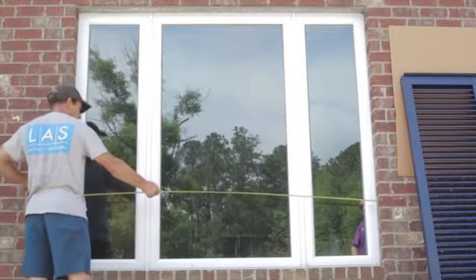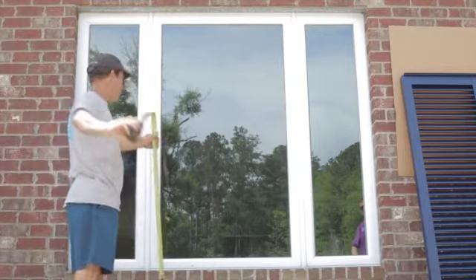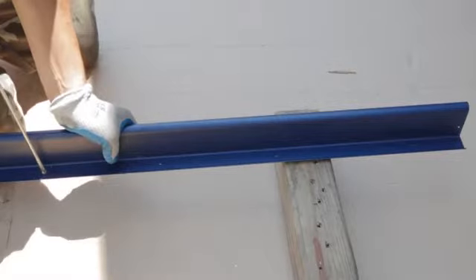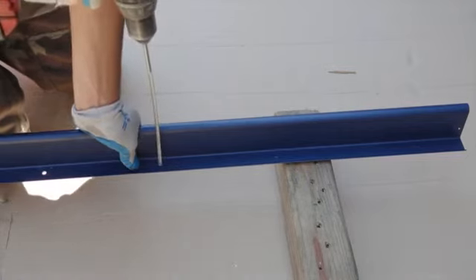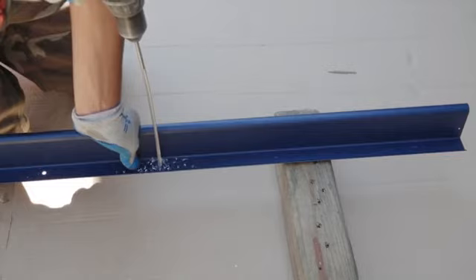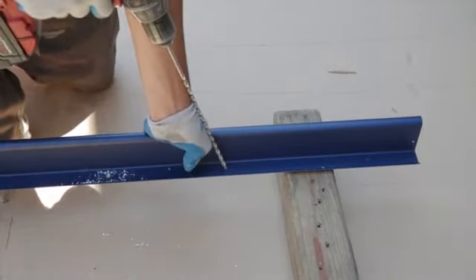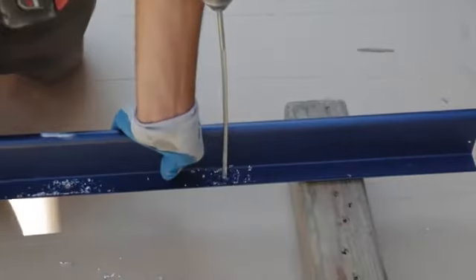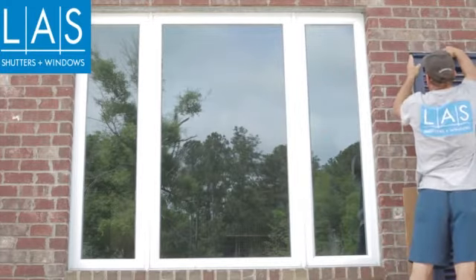You can begin by ensuring that you have the correct shutter for the opening by doing a quick measure before moving on. The first step is to prep the Bahama hinge. The Bahama hinge must be pre-drilled with quarter-inch holes with a maximum of eight inches separation. After prepping the hinge, slide it onto the Bahama frame which has the male counterpart.